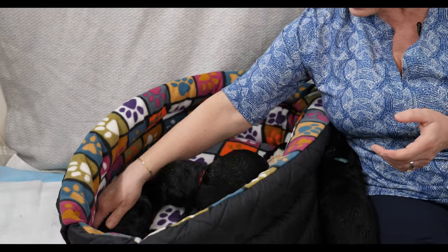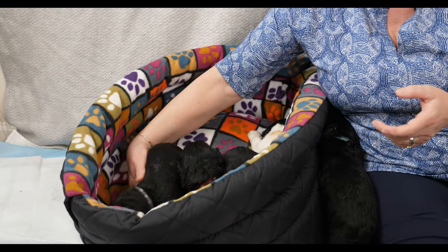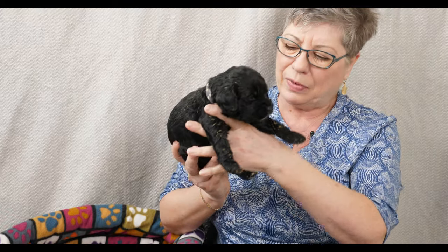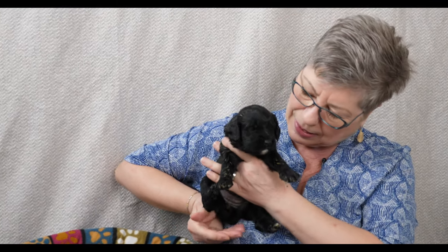Last but not least, and sound asleep, is our Gray Collar girl. She too is covered in food as you can see. Gray Collar girl weighs 1.30 kilograms, so she's one of the tinier ones too. That's all their weights and a little bit of information on each of them.